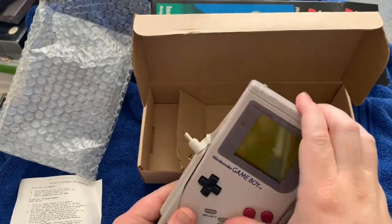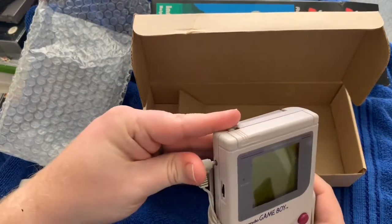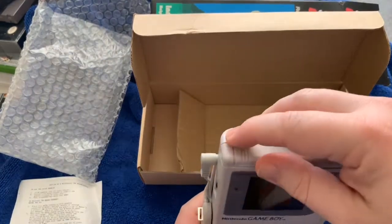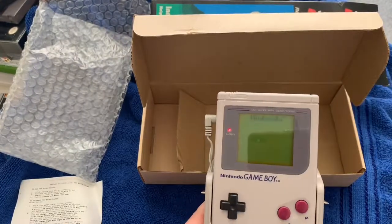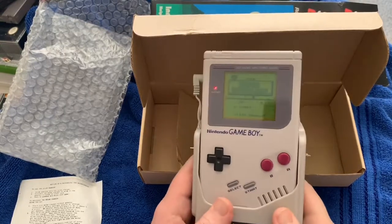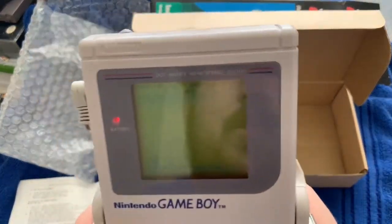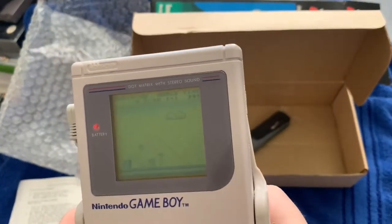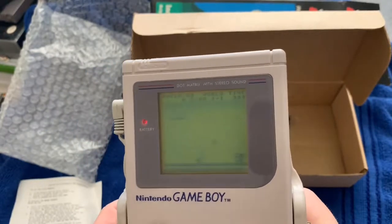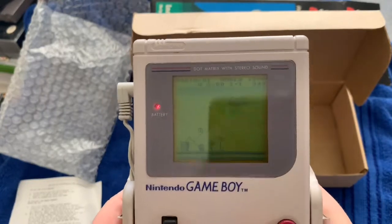I'm going to slide this in here — oh, it even kind of snapped in, that was nice. Plug that in... let's see if we can just turn this on. Wow, okay — and off we go with Super Mario Land. That's awesome — solar power works for the old Gameboy!